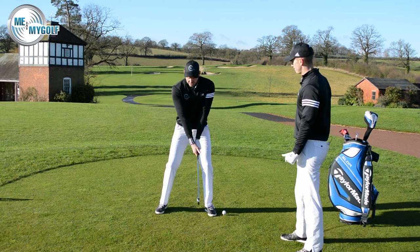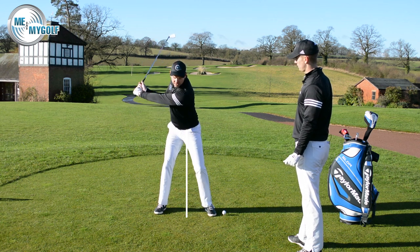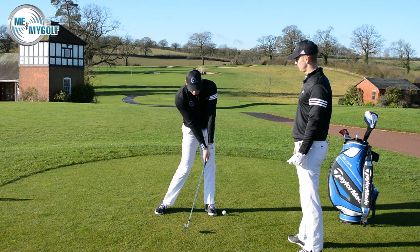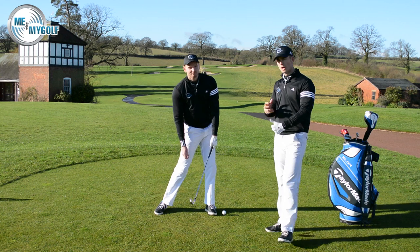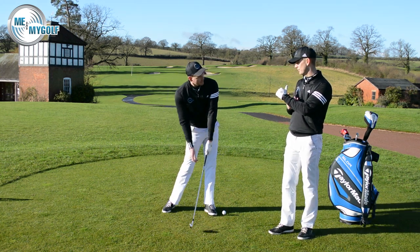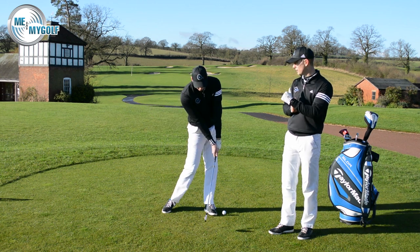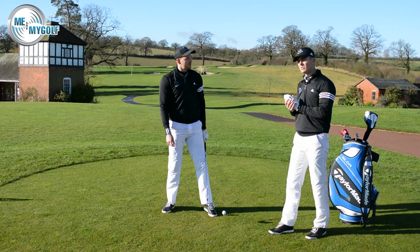So what do we want to see? The angles we create, we want to hold on to them. If we don't early release, we want to hold on to those angles for longer and then release them later in the downswing. This is something you see in all the top guys — they all maintain that good lag in the shaft. It's a very hard thing to change, but it's really important to create that power and good trajectory.